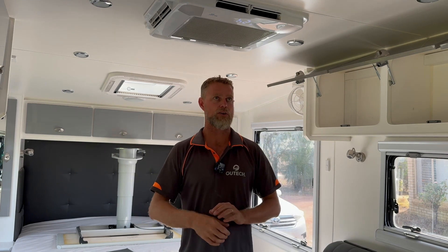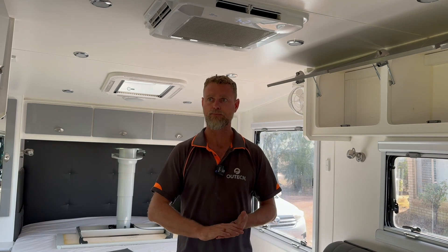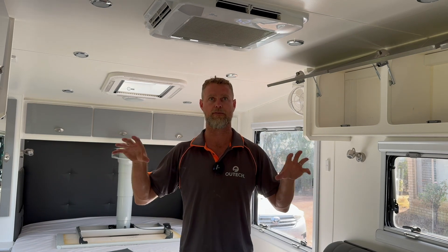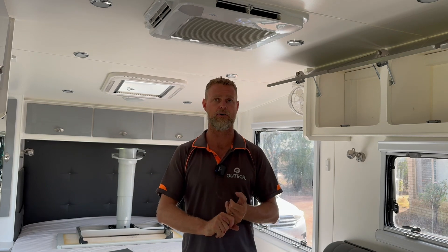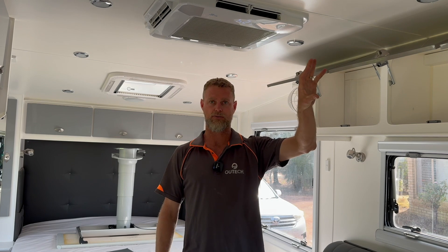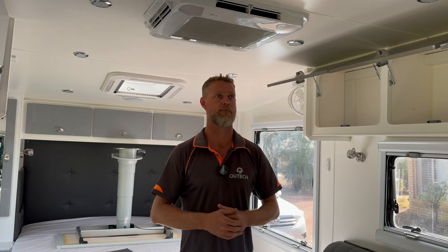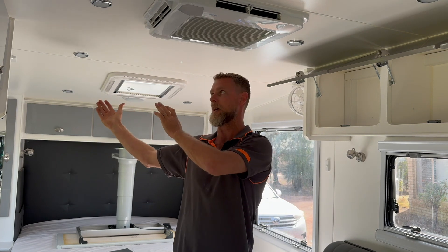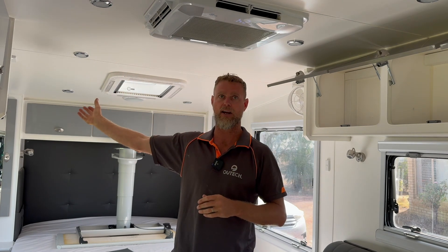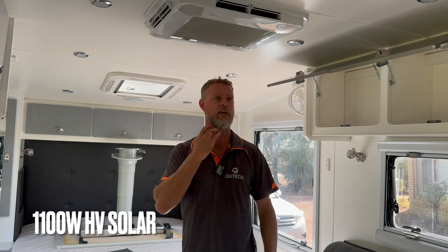The conversation went into how to best run this van. Being an 18-foot van, we are always going to be limited for the amount of solar we can get on the roof. This is a very similar footprint and layout to something like a JB Gator X. We generally find that realistically 1000 watts of solar is the max, but this van has a little more roof space on the front slope than a JB Gator X, so we were actually able to get 1100 watts of solar on the roof.